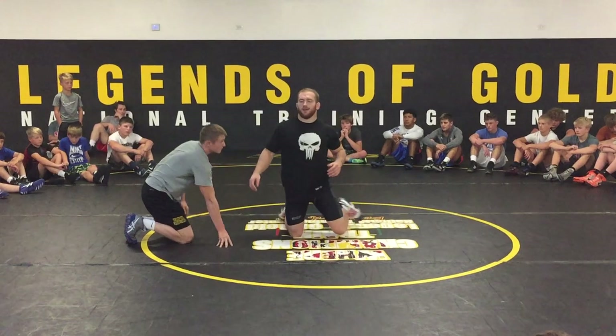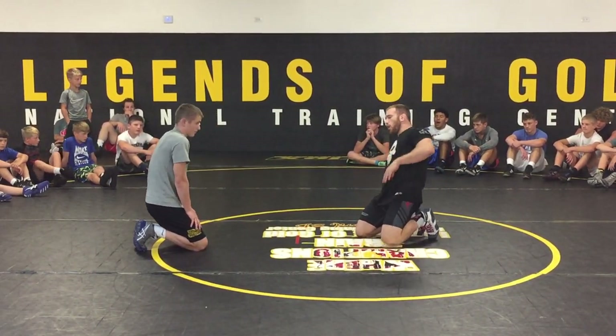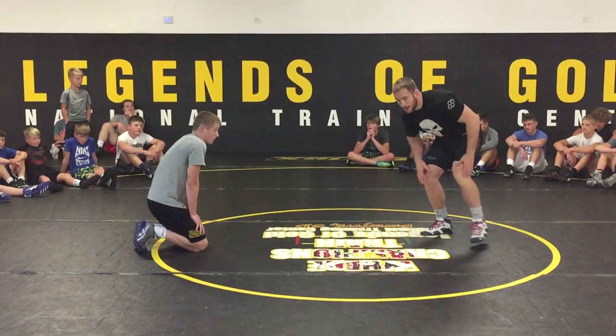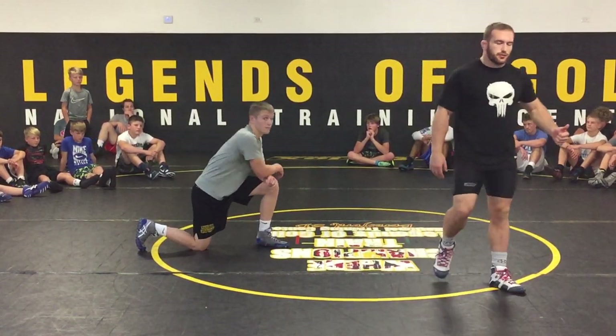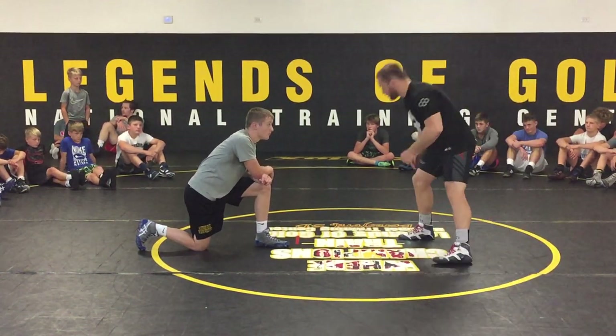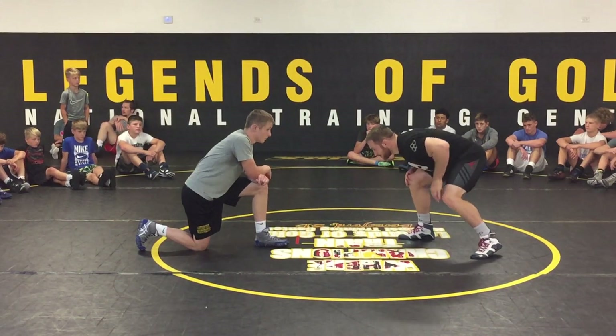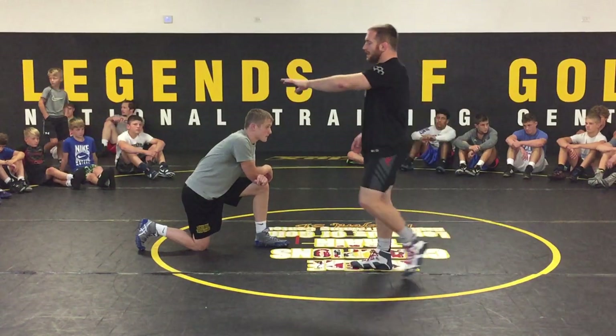Just a review of what we went over this session. Number one: good stance. If you want to have a good stance, you're going to have to work on it and practice through drilling, going live, thinking about it. Anytime there's a fresh start, we touch our fingertips to the mat, our knees are bent, heads up, putting pressure into somebody.